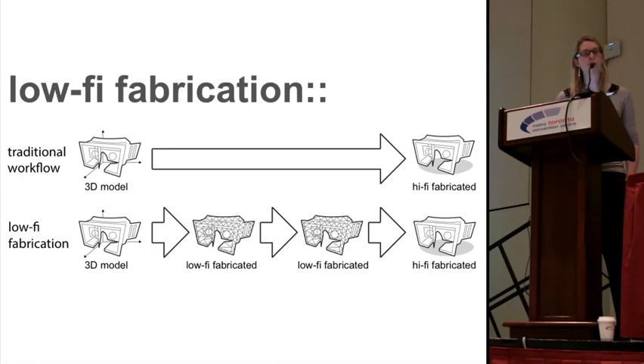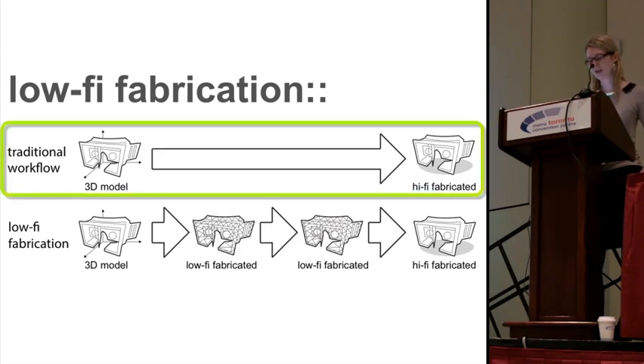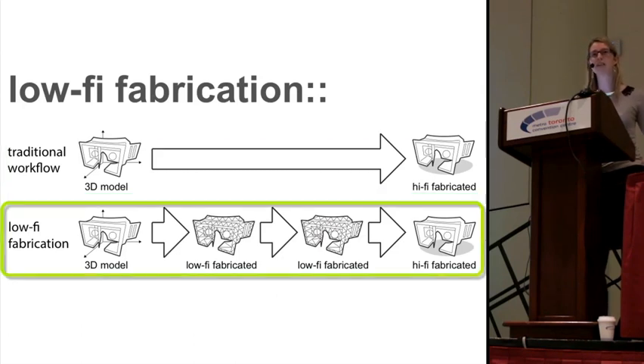We call the overall concept behind our approach low-high fabrication. In contrast to the traditional workflow in which the 3D model is always fabricated as high fidelity, low-high fabrication means that all intermediate versions are printed as fast, low-fidelity previews, and only at the very end when the design is finished do we actually print a complete model.